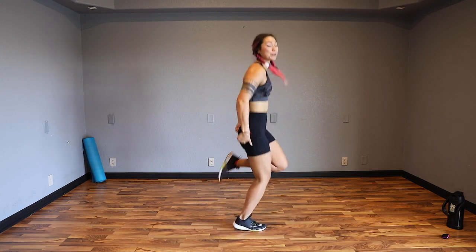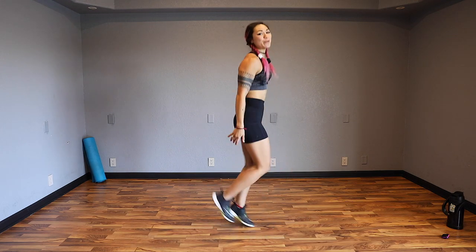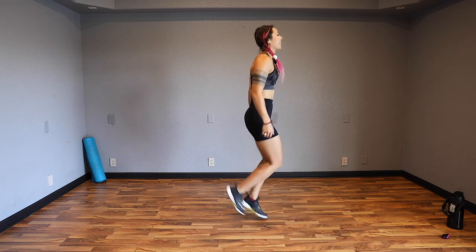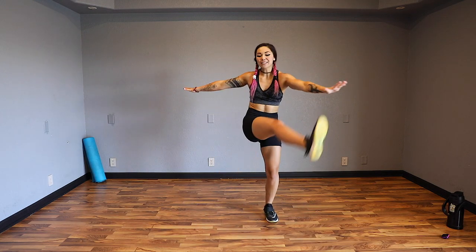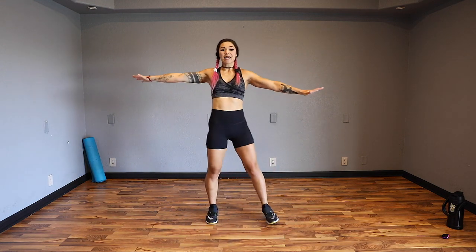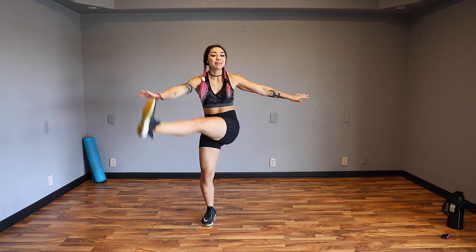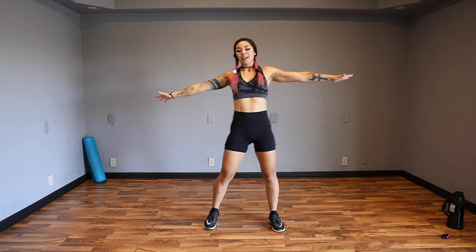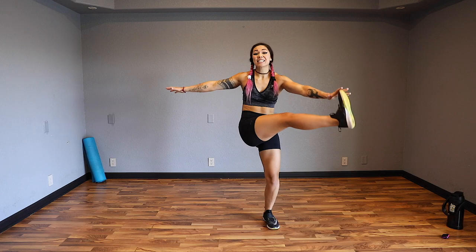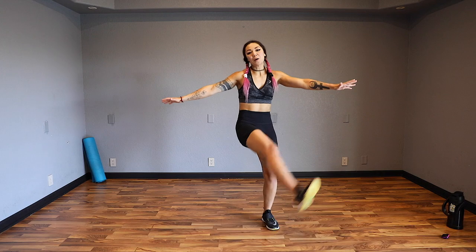Bring those knees in front slightly so you can really concentrate on kicking that booty in back. Three, two, one, and arms out, feet out - we're going to kick across the body. Really think about exhaling as you kick across. It's only going to be 10 minutes of cardio and then the rest is going to be abs. In that cardio, I really want you guys to give it your all.